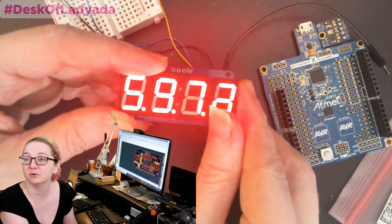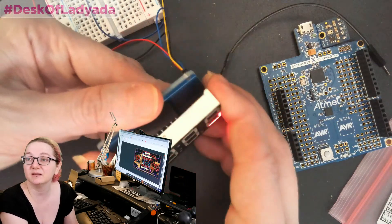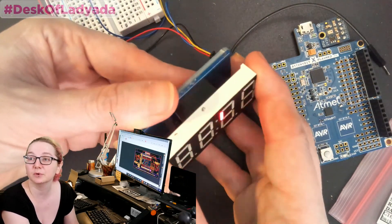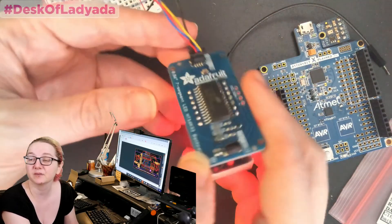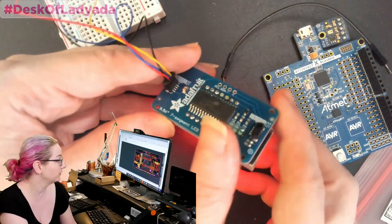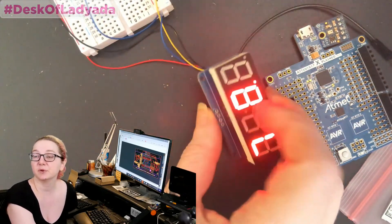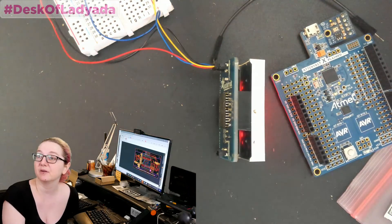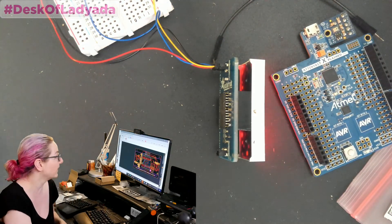Just doing a little blinking demo — you can see it counting up very slowly. I made it easy to test by socketing the seven-segment display so I can remove it. So far so good. There are also a couple other similar boards: this is the seven-segment, and there's also an alphanumeric, hex segment, starburst style.